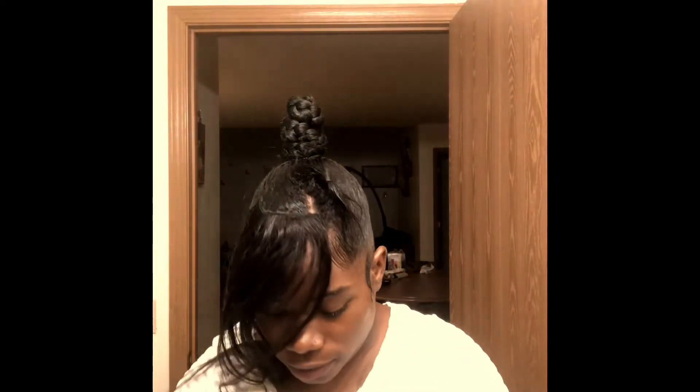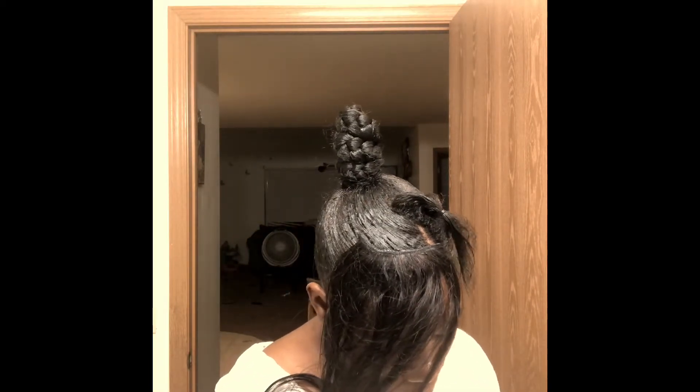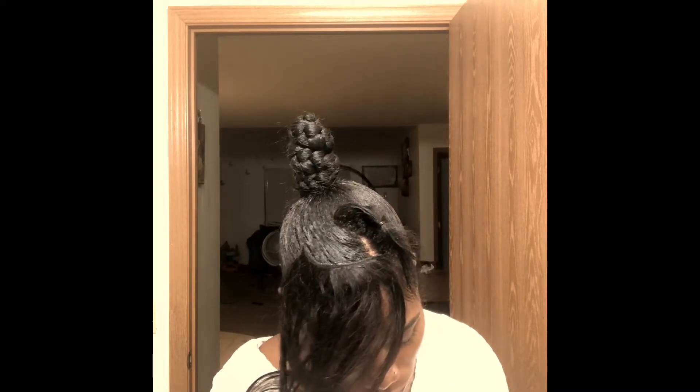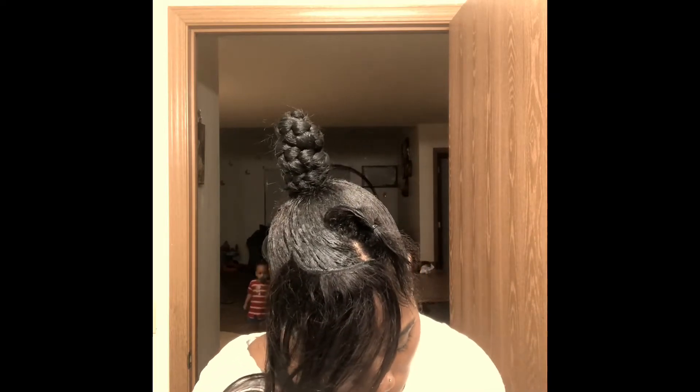Right here for my bangs — especially if you got like some type of job interview or something. This will be a quick hairstyle.